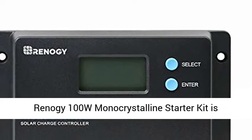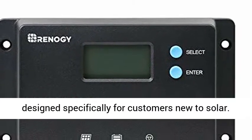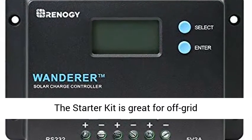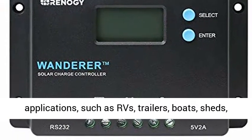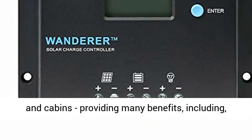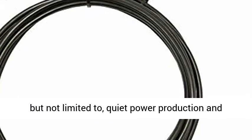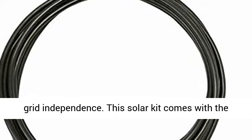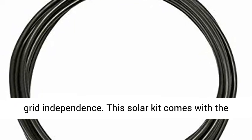The Reno G100W Monocrystalline Starter Kit is designed specifically for customers new to solar. The starter kit is great for off-grid applications such as RVs, trailers, boats, sheds, and cabins, providing many benefits including, but not limited to, quiet power production and grid independence.